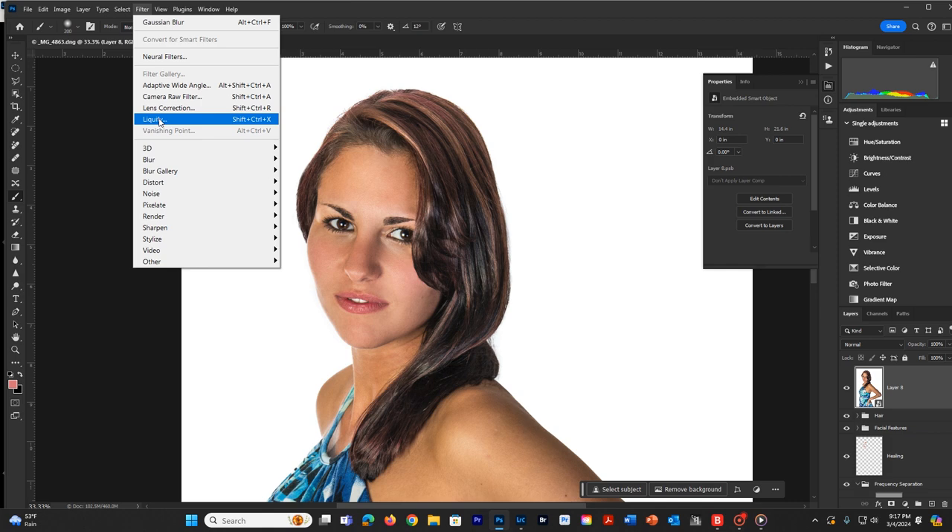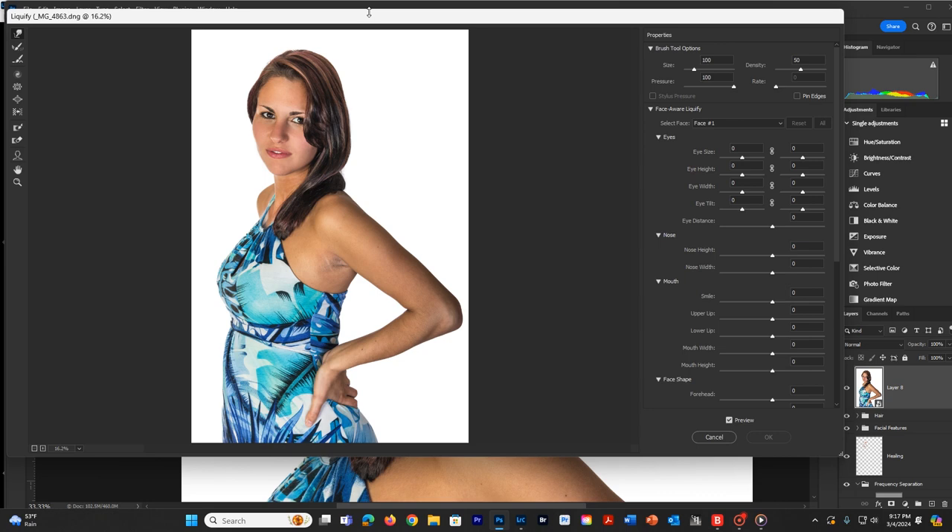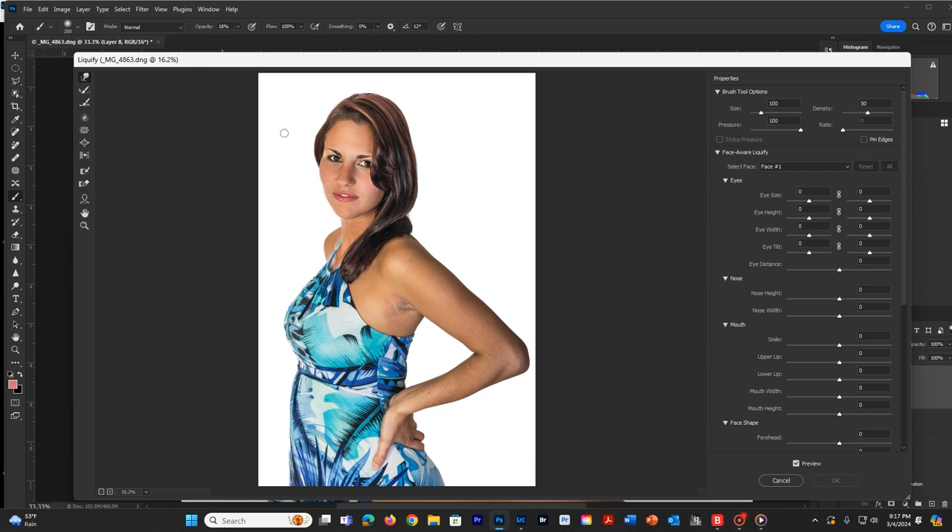The next thing we're going to do is go to Filters and Liquefy. The cool thing about liquefy is it has a little bit of AI in here, and it will have found the eyes, the lips, the nose, and the face, putting up the face-aware liquefy option. If you have multiple people in the image, it will do multiple faces and you'll need to select the face you're working on - face number one, face number two, et cetera, depending on how many people are in the image.